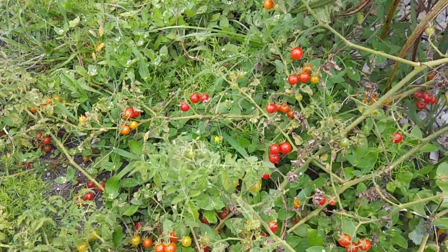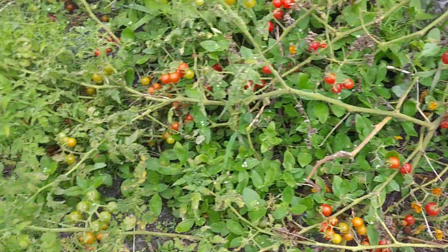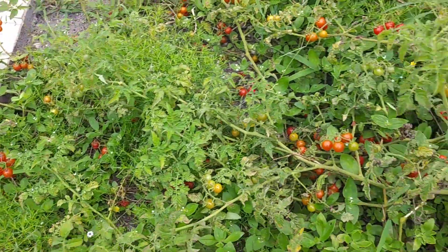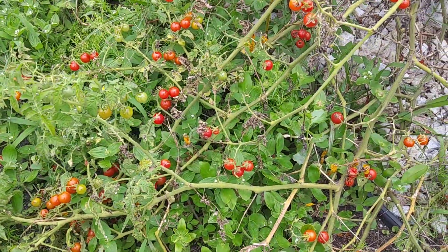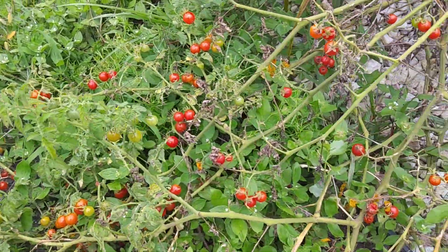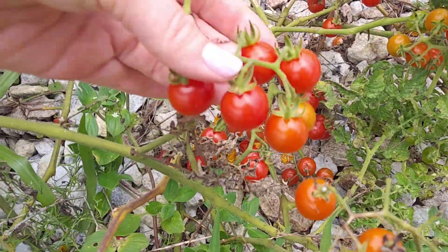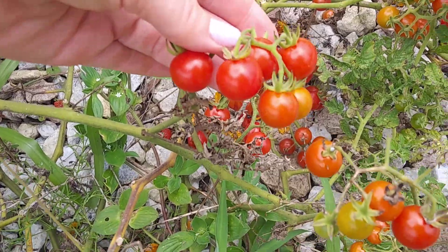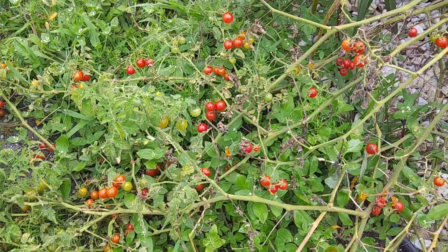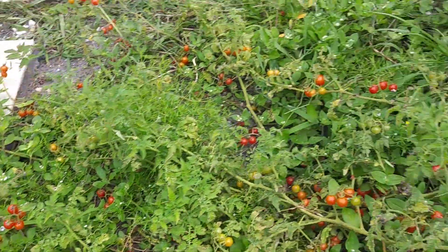These are some wild tomato trees or bushes growing in my backyard here in Florida. I noticed them around two or three years ago and decided to let them grow because I knew I hadn't planted any tomato seeds, but I could recognize that they were little tomato trees. They started to produce these really cute little tiny tomatoes I had never seen before. I did a Google search and found out they are Everglades tomatoes that grow wild in Florida and other places like Central America.